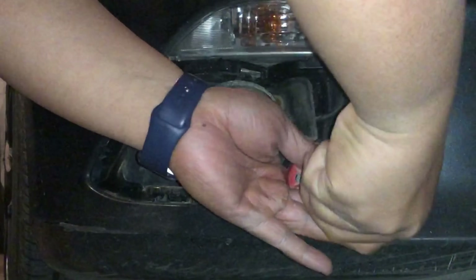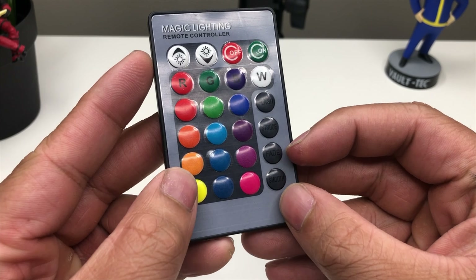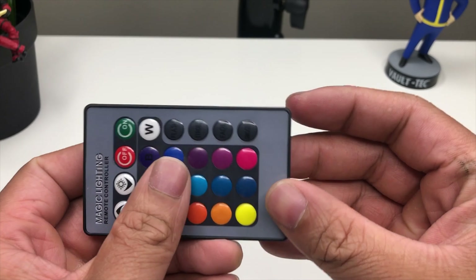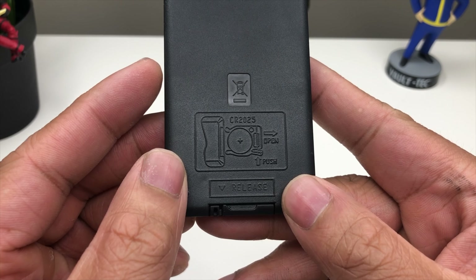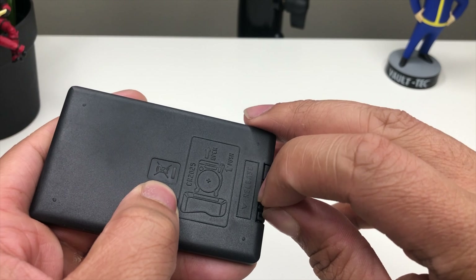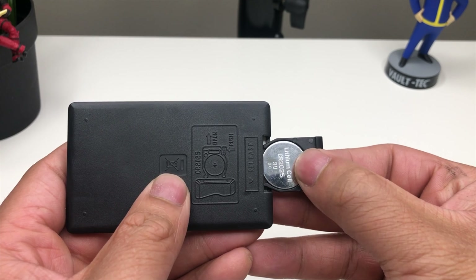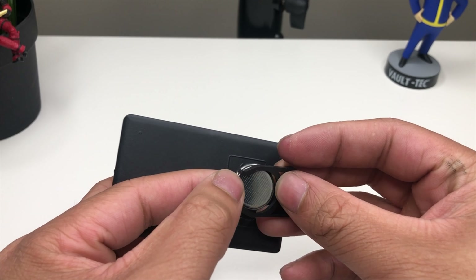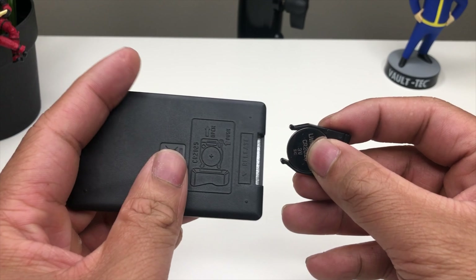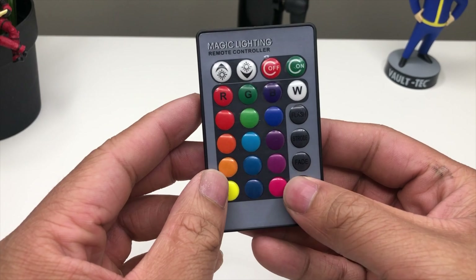Let's go back to our desk now and I'll show you a breakdown of the remote and how to change the battery. We were able to test everything and it all works. The battery you need is a CR2025. You just pull it out — I've already installed it inside — it just sits there like that. Then all you do is put it back the way you pulled it out. Make sure not to install it the wrong way.